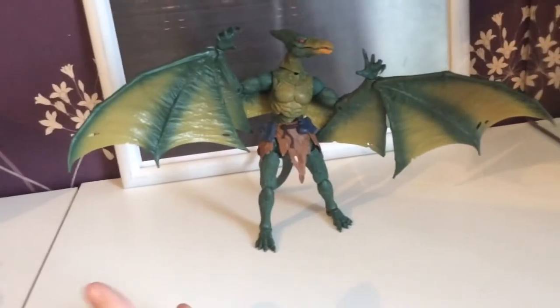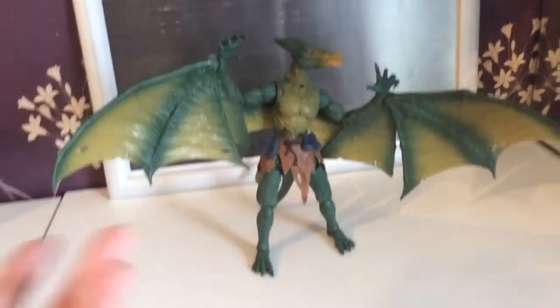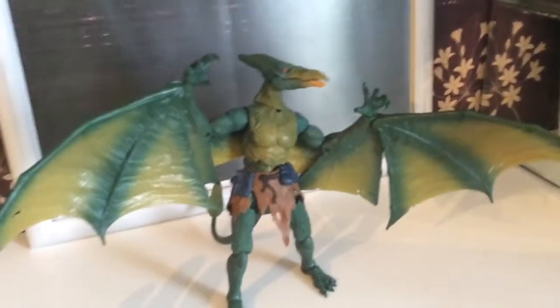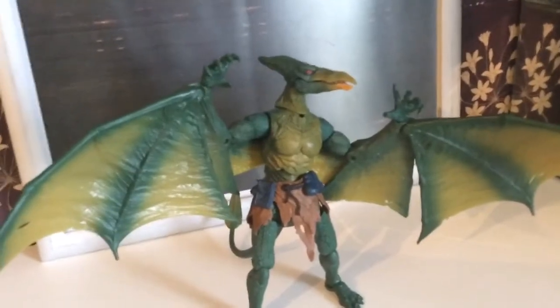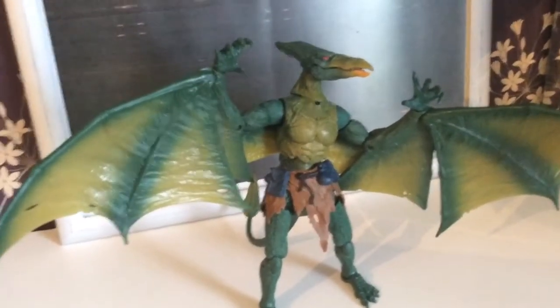Tell me if you like this figure, whether you're going to get him, whether you don't like him and why you don't like him. Comment, like, subscribe, follow me on Facebook — Smurre P — and embrace the geekiness. Goodbye.